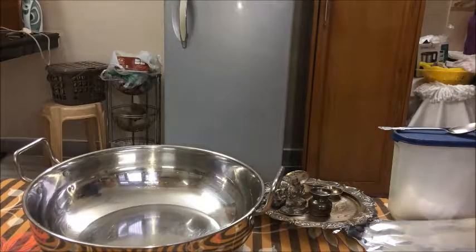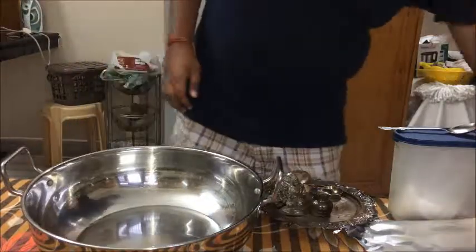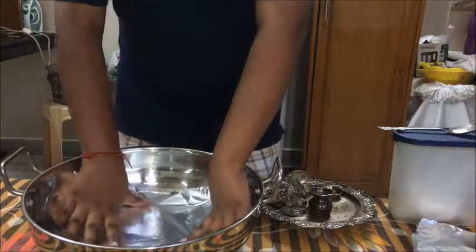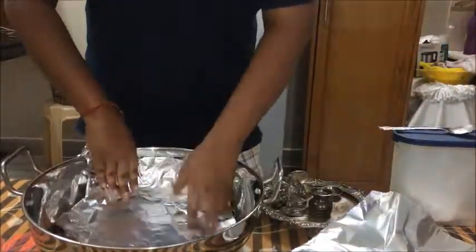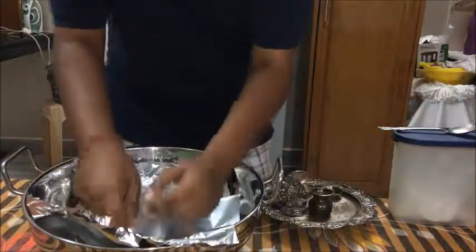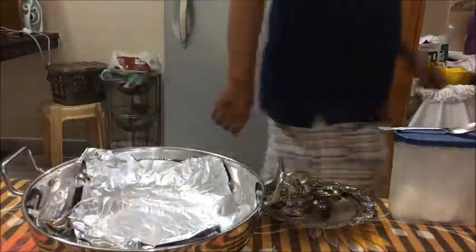The setup for this project is very simple. You need a big utensil to dip all of your silver products in. First, you take some foil and cover the base of it. You need to make sure that all the edges of the utensil are covered properly and evenly — a little bit more foil may be required.